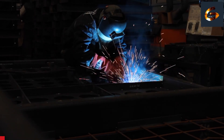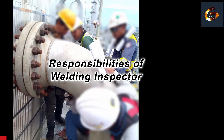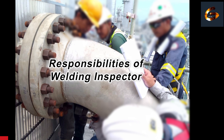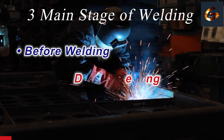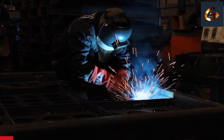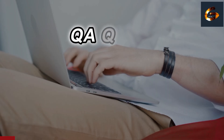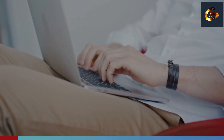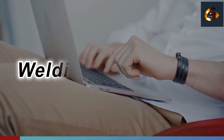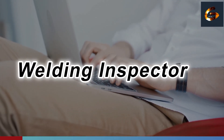Good morning! Let's talk about the responsibility of a welding inspector. This can be classified across three main stages of welding: before welding, during welding, and after welding. Whether you are preparing for a QA/QC job interview, a Gulf job, or you are just starting your career as a welding inspector, this video is going to give you a clear, practical idea.